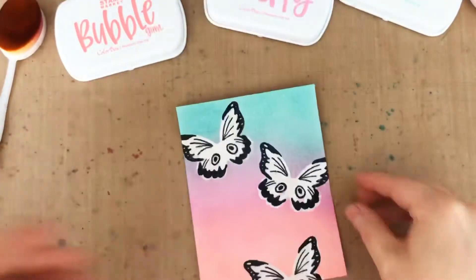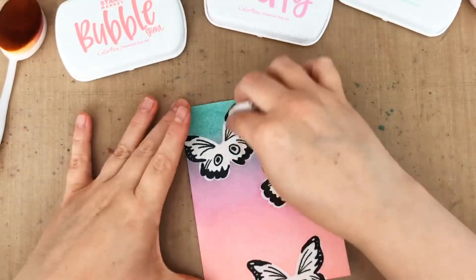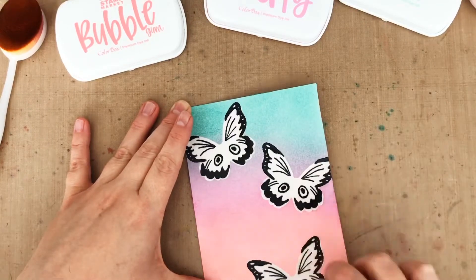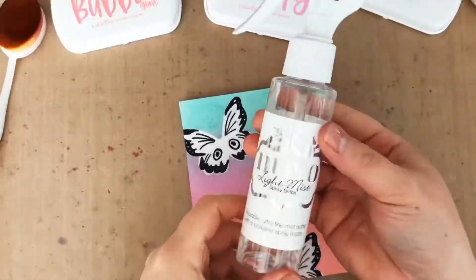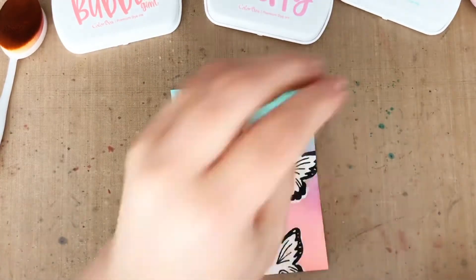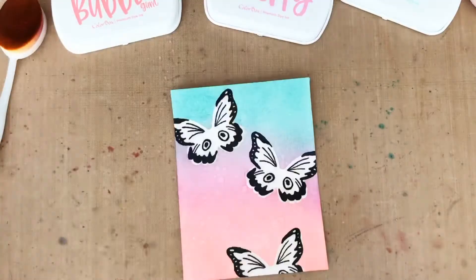And then once the ink blending is done, the excess ink is really easy to wipe off the embossed butterflies with a dry paper towel or even a damp wipe. Now to add a little texture, I'm going to add clean water. I like to spray it on my hand and shake it onto the panel, and then I just use a clean paper towel to blot up the excess water.